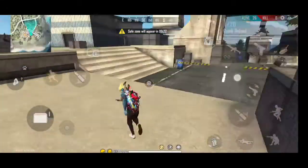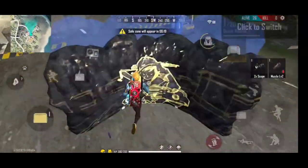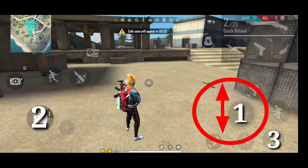This gameplay is slow motion. Here you have to pay attention to your right button.